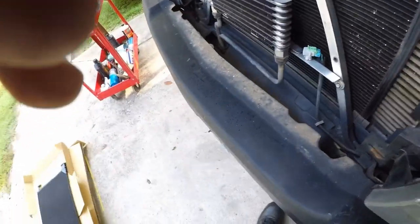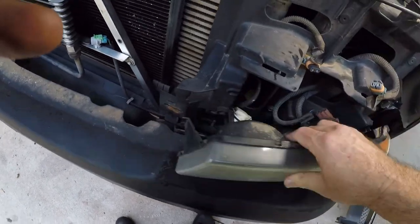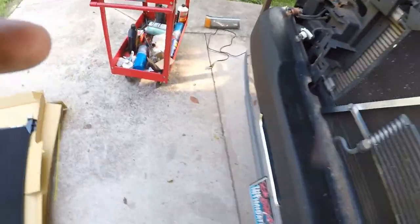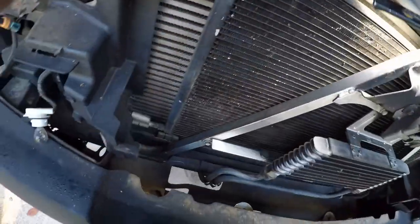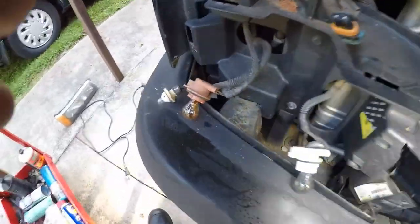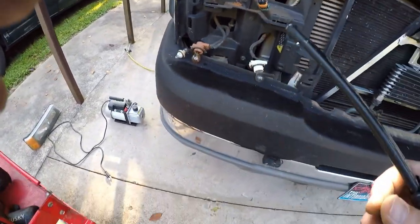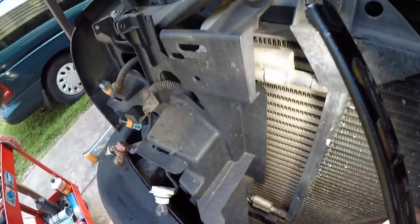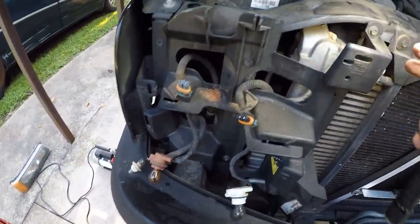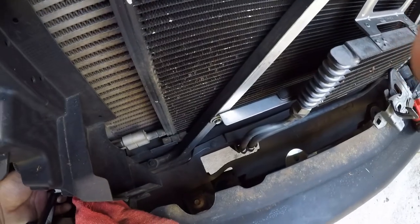Once you do that, you want to move the headlights — the bottom ones too. They just clip in like this, just push in and pull it like that. We don't have to take them all the way out. Your main thing is to get that bolt there and that bolt there, so you have enough room to move this brace out of the way. Now you can take this off. I can get to my lines right here — kind of move this out of the way.